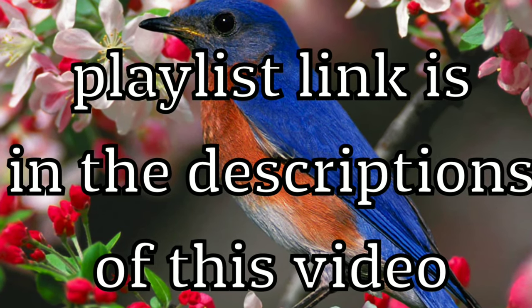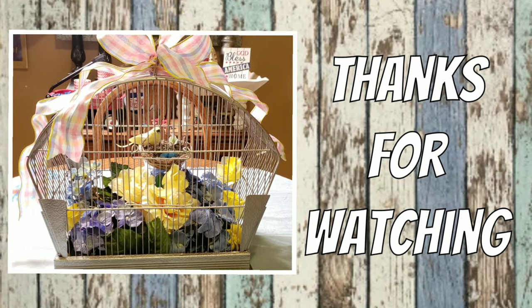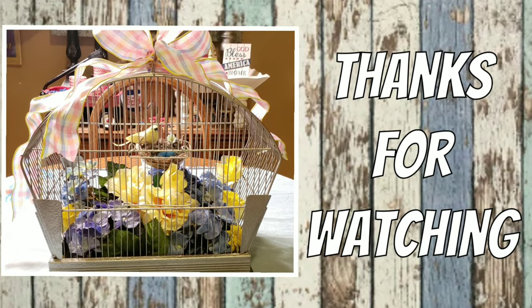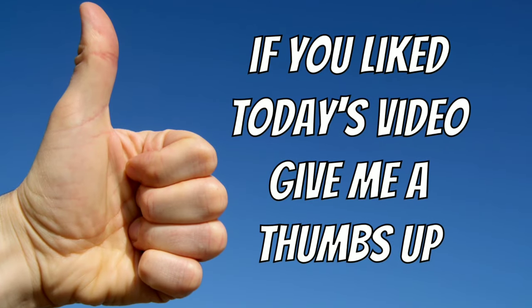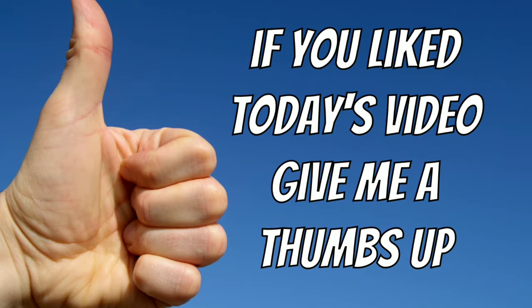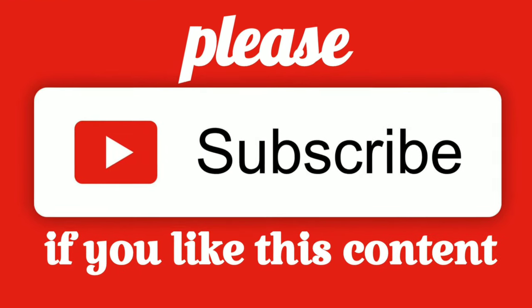Thank you so much for watching today. I appreciate you taking a few minutes of your day to support my channel. If you liked this video, please give me a thumbs up and subscribe if you like this type of content.